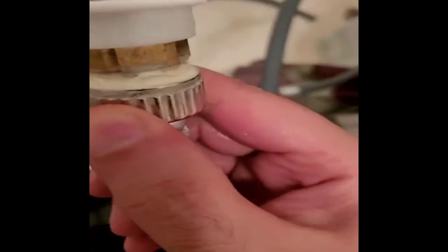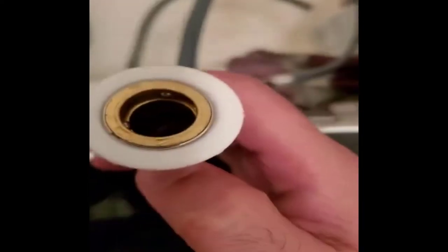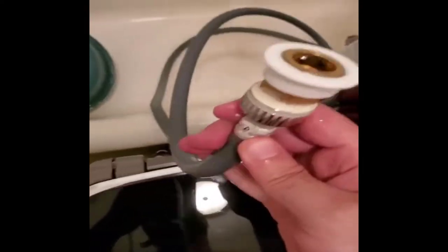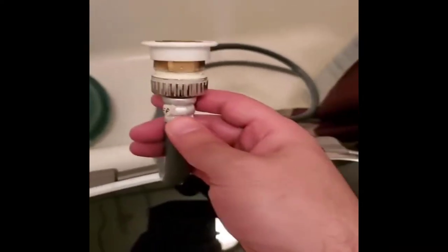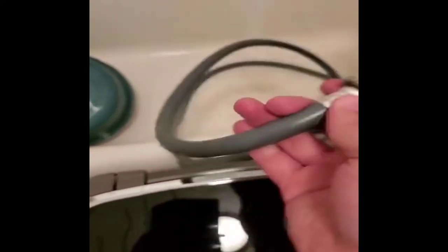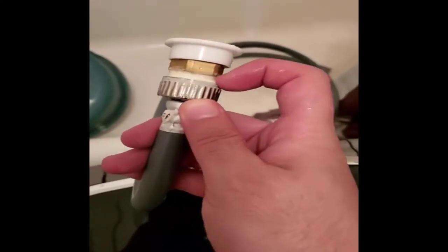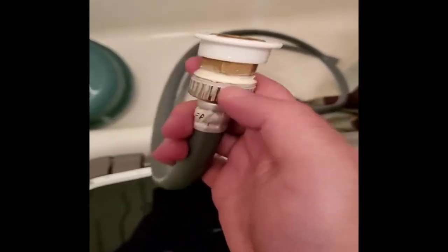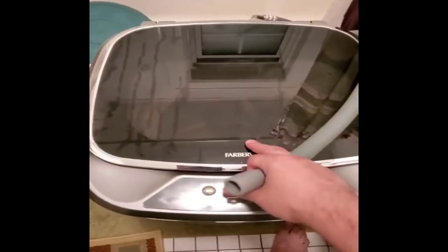I fixed the leak by putting silicone in there — I didn't want to unscrew it because the way they screwed it in was weird. I believe my machine was either tested or was a used model, because there was water in it when I first got it. Commenters said they test the machine before sending it out, so that's probably what happened. But whoever did the test screwed up the hose connection.